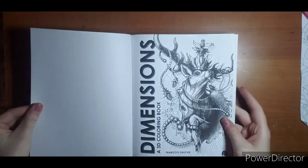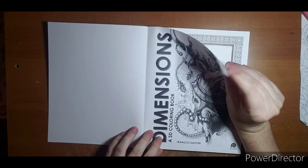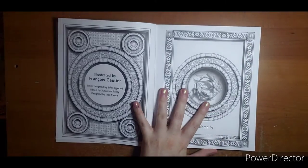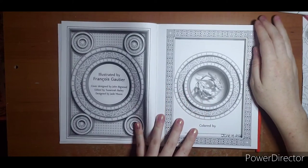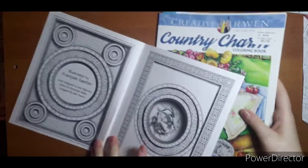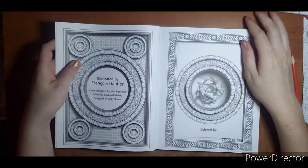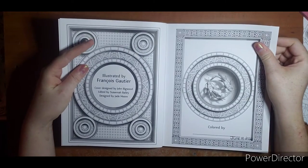Let's take a look — here is our first page. It's not quite card stock but pretty close; it's very thick paper. It is double-sided and the pages are not perforated. I want to say that this paper is a little bit off-white. It is a smaller size book — if we take the Theresa book we can see that it is just a little bit smaller. Here's your colored-by page: cover design by John Bigwood, edited by Susan Bailey, and designed by Jade Moore.